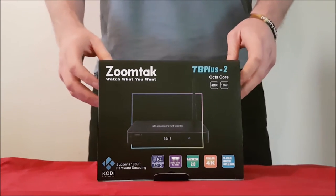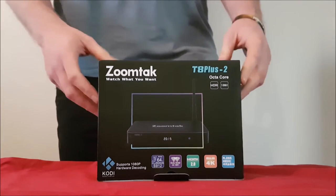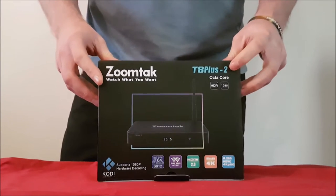Hello everyone and welcome to Billington Stuart. My name is Steve, I'm the official product tester here at Billington Stuart, and today I'm very excited to share with you the latest addition to our ZoomTac range: the ZoomTac T8 Plus 2.